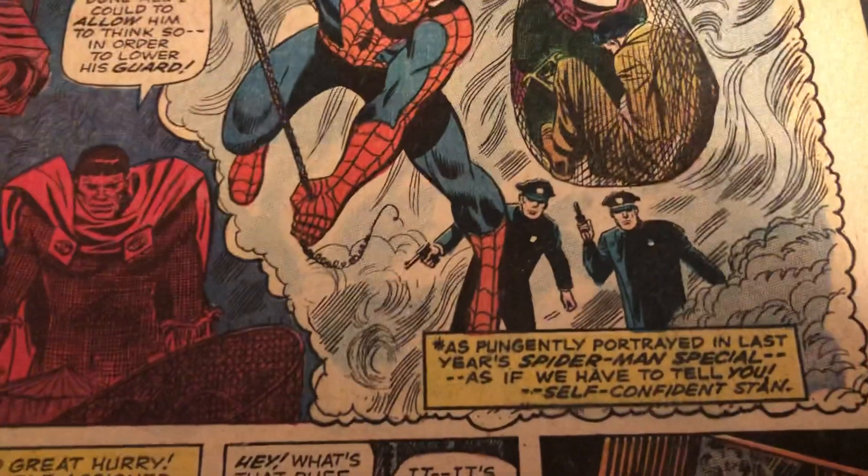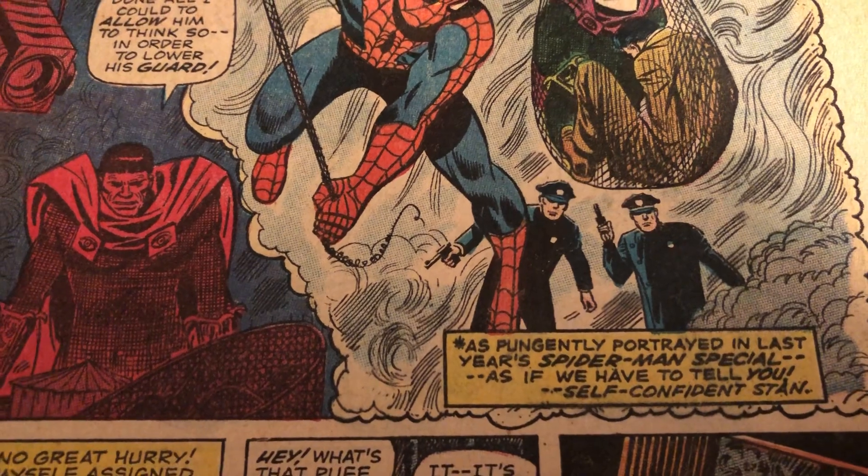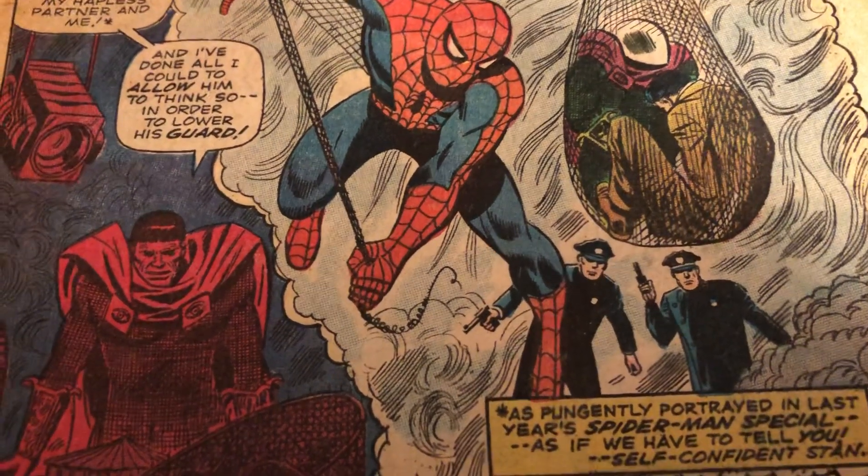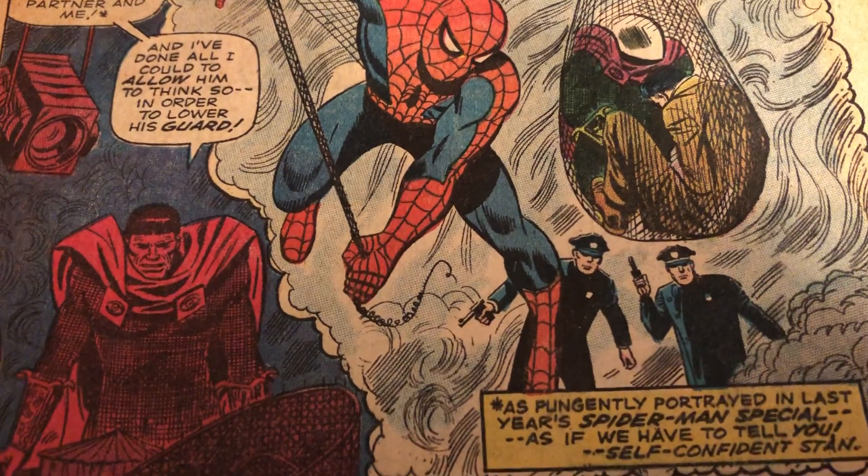They mentioned last year's special he was in. He was in that one. But Jazzy Johnny didn't draw that one — I think that was Larry Lieber. Did the annual.